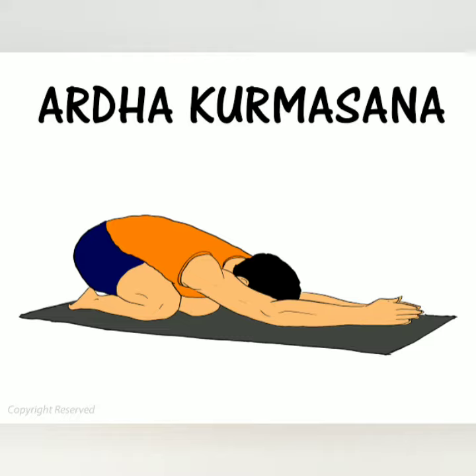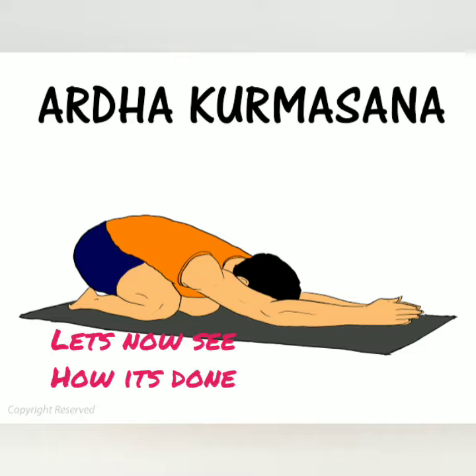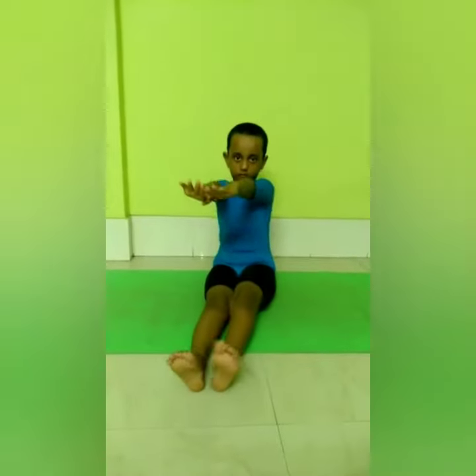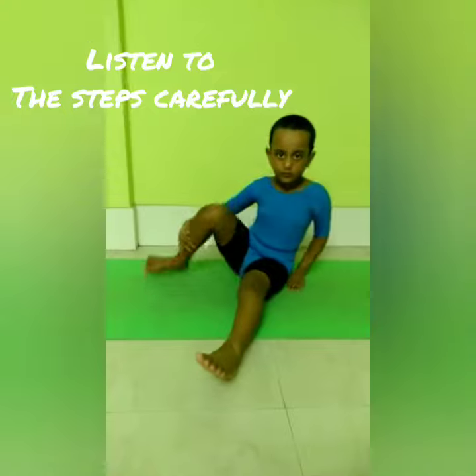So Ardha Kurma Asana means half tortoise pose in English. Now, the procedure. Sit in Bajrasana. The knees should be together and your back should be straight.